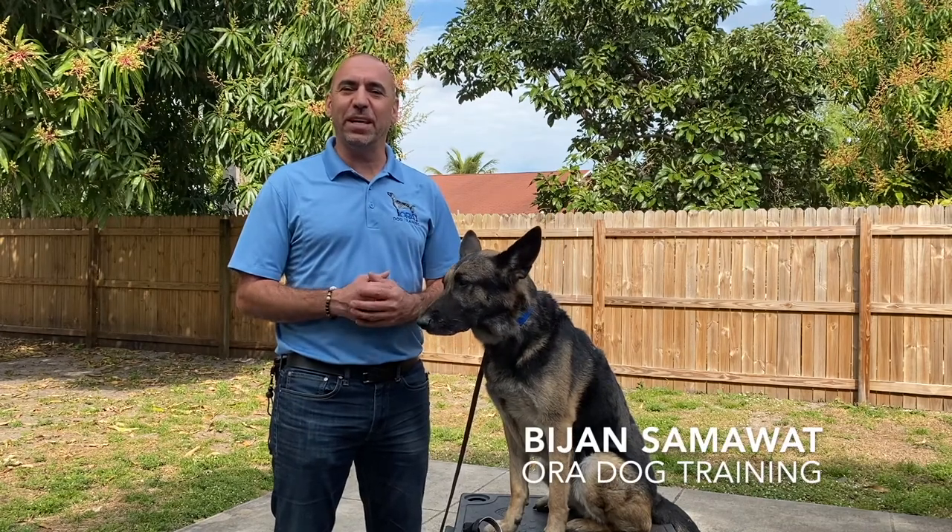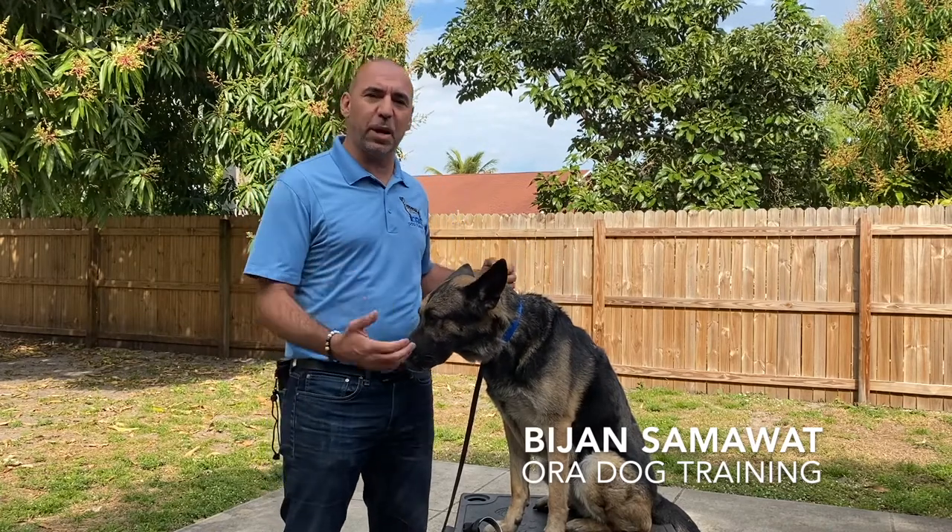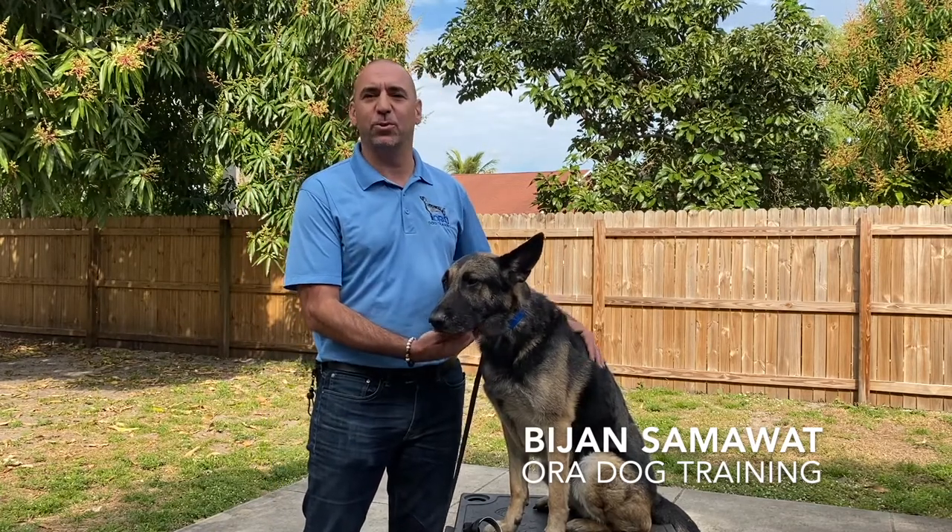Hey guys, this is Bijan from Aure Dog Training here with my girl Athena. We're going to show you today how to set up a Halti on a dog and afterwards how to introduce it.